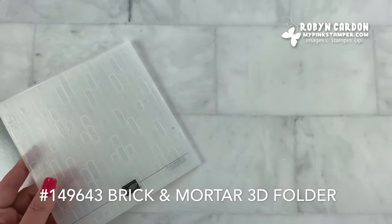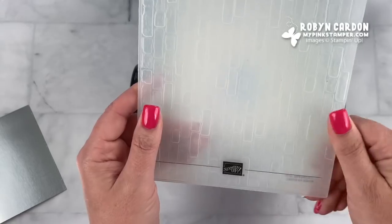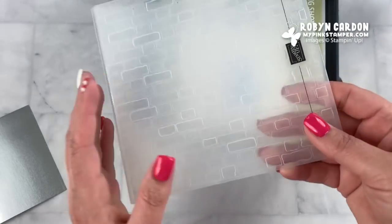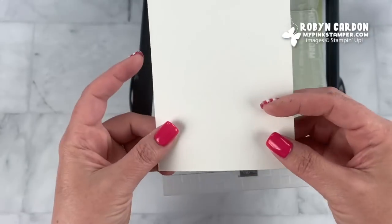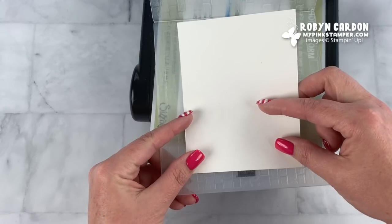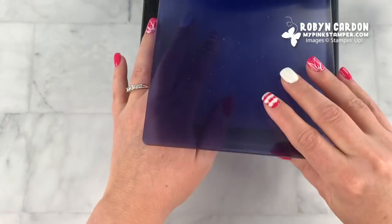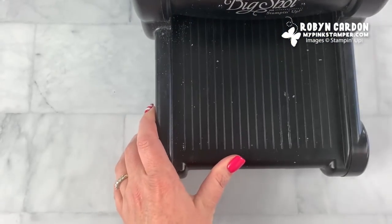I'm going to grab my machine, stick the foil in here, and line it up. There is a line right here — here's a little tip: if you turn it upside down, you can just line this up with the line, and it helps you have the straight detail on your paper. I'm just going to run that through.